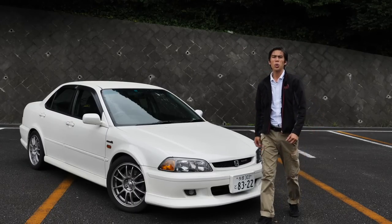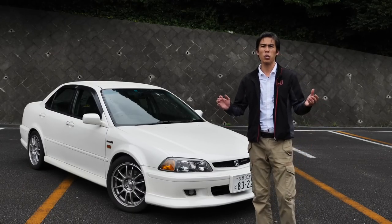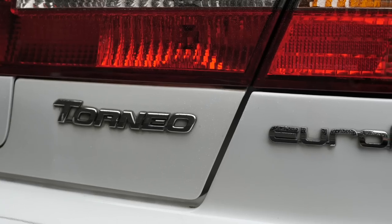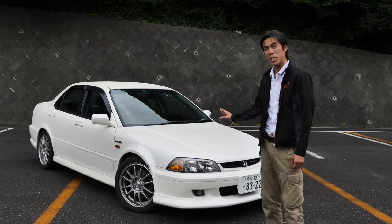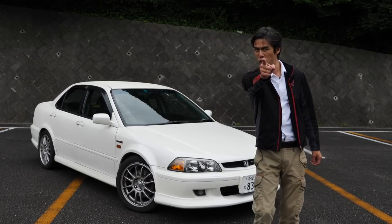Hi guys and welcome to another episode of JDM Masters Car Reviews. Today we have a Honda Torneo, not an Accord, CL1 Euro R, and we're going to be taking a look at this car in further detail, so come and join us.